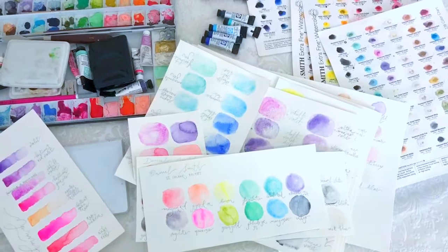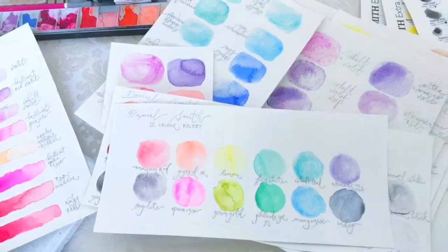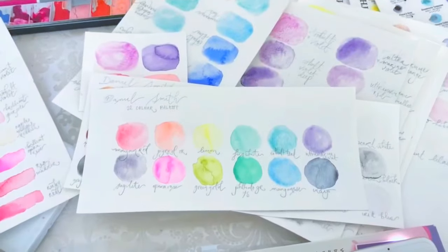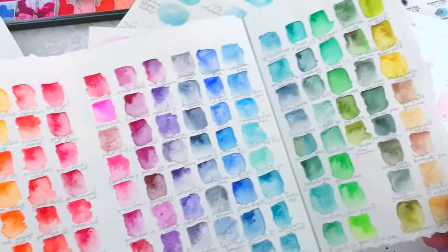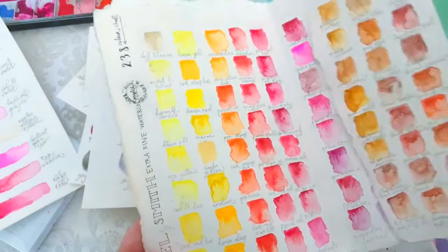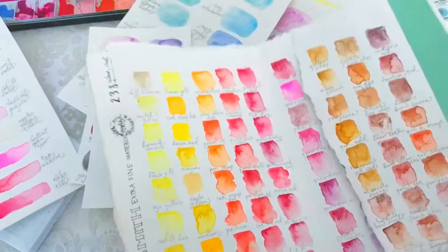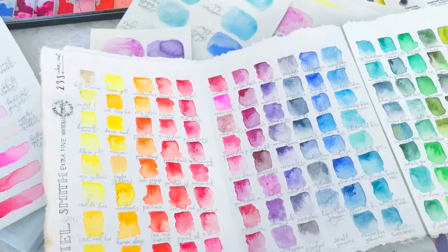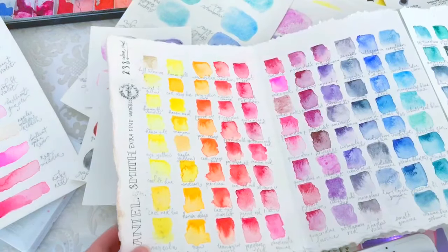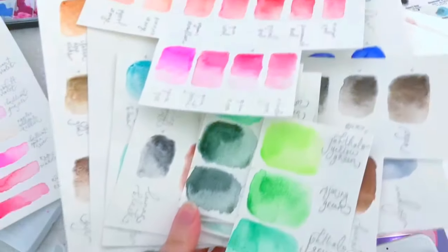Let's talk Daniel Smith watercolors and how to customize your own palette. About a year ago I got the Daniel Smith swatch cards, which I've talked about before, and I swatched them all out. One of the things you find when you swatch them is a love for all the colors — and then being completely overwhelmed. There are 18 yellows here — how do I figure out which yellow is for me? Over the last year I have swatched and swatched, I have swatches everywhere.